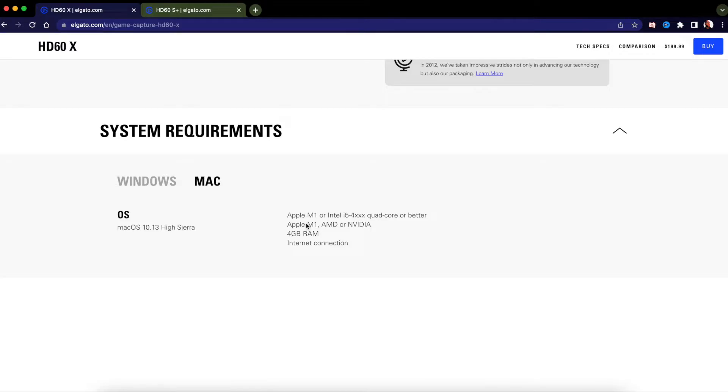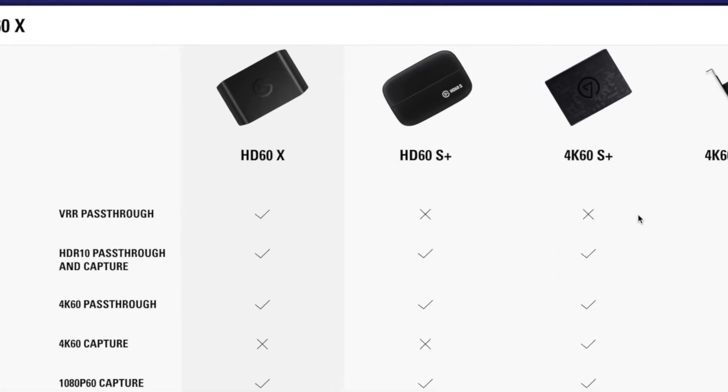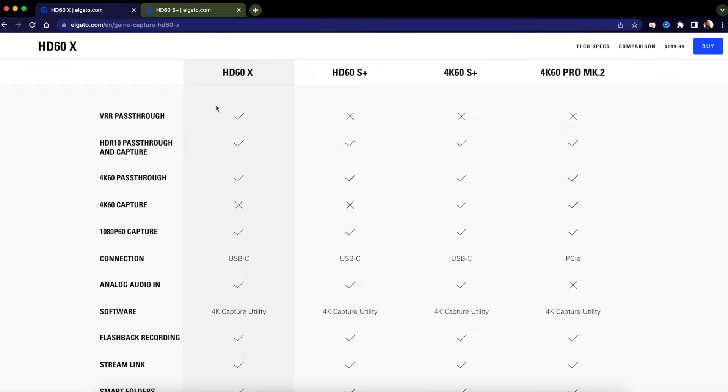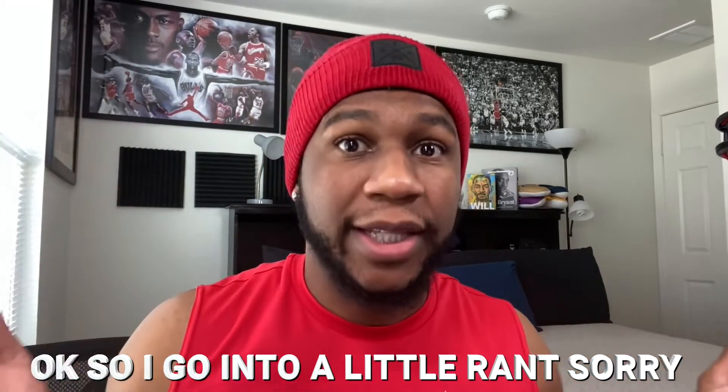Let's compare the HD60S Plus versus the HD60X. The X comes with VRR passthrough — PlayStation 5 doesn't have it yet, only Xbox. Everything else is basically the same. Neither capture card gives you 4K 60fps capture natively. The 4K capture utility is PC only — Mac only has Elgato Game Capture HD, which is old and still needs an update. I'm going to tweet them asking when they'll update it for Mac, because PC gets all the nice 4K utility features while Mac gets nothing.